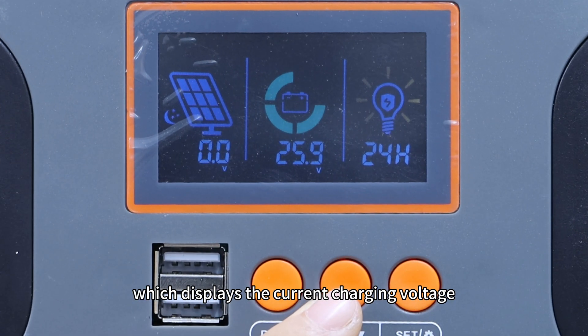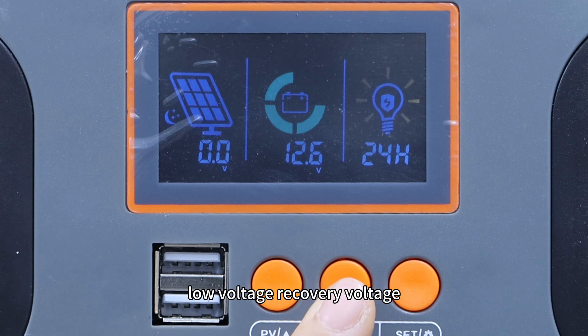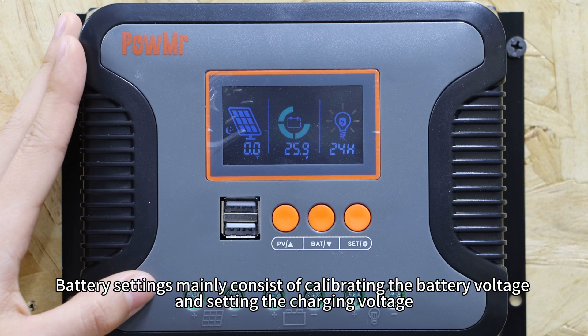The battery data panel displays the current charging voltage, device temperature, battery calibration voltage, battery type, boost charging voltage, float charging voltage, low voltage recovery voltage, and low voltage cutoff voltage.